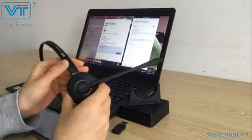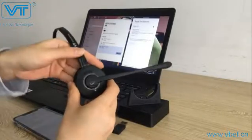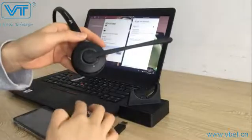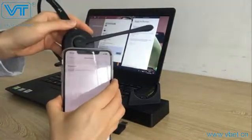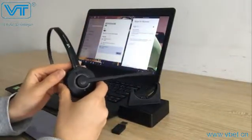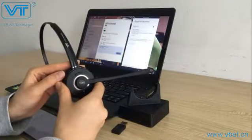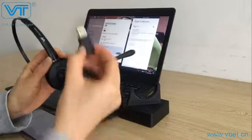Next, we are going to connect this headset with the second device, which is the laptop. First, you need to power off the headset and turn off the Bluetooth on the phone. There are two options to connect the headset with the laptop: the first is to directly connect it with the laptop's Bluetooth function, or the second choice is using a VT dongle.